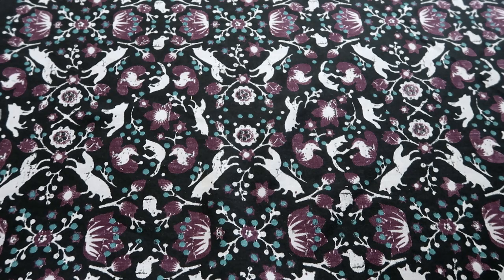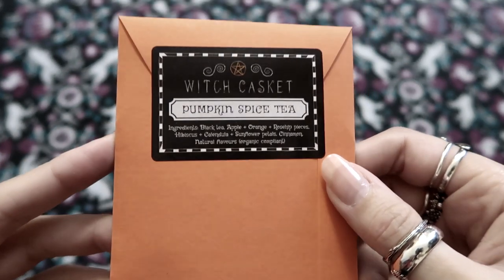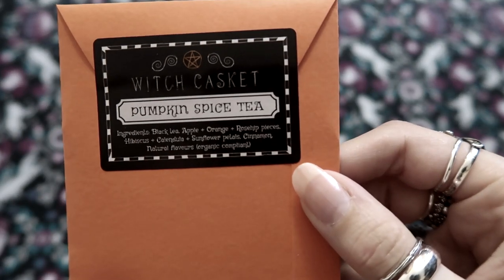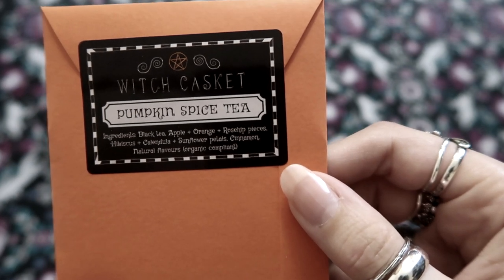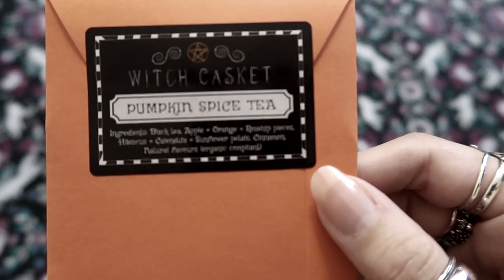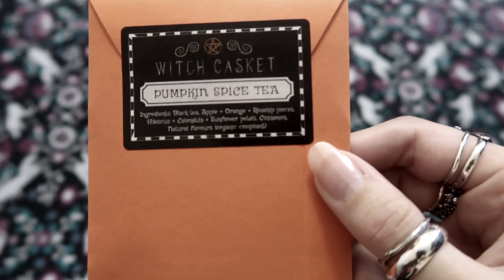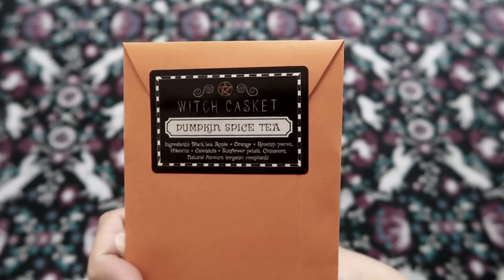Next we have — oh is this the tea? Look at this lovely orange. Okay, so next we have pumpkin spice tea. This one says it has black tea and apple, orange, rose hip pieces, hibiscus, calendula, sunflower petals, cinnamon and natural flavourings. I guess pumpkin spice is what you put in with pumpkin when you bake — it's not actually the taste of pumpkin. I've never actually had pumpkin itself even though pumpkins are like my favourite thing ever. I should really try this. I don't know if you might have milk or anything — please let me know. How do you drink pumpkin spice tea?